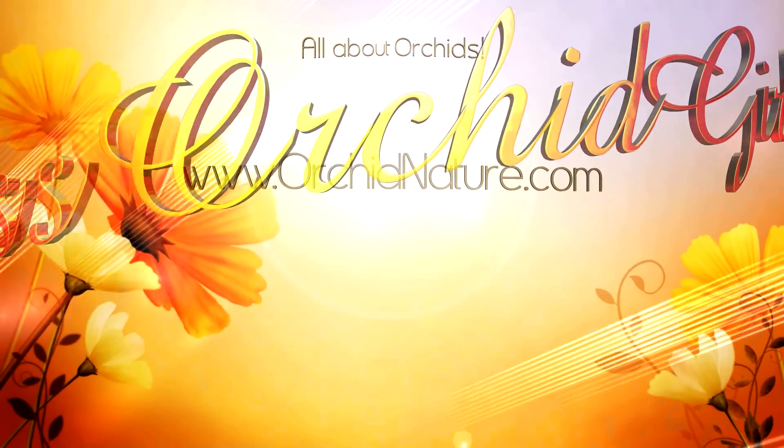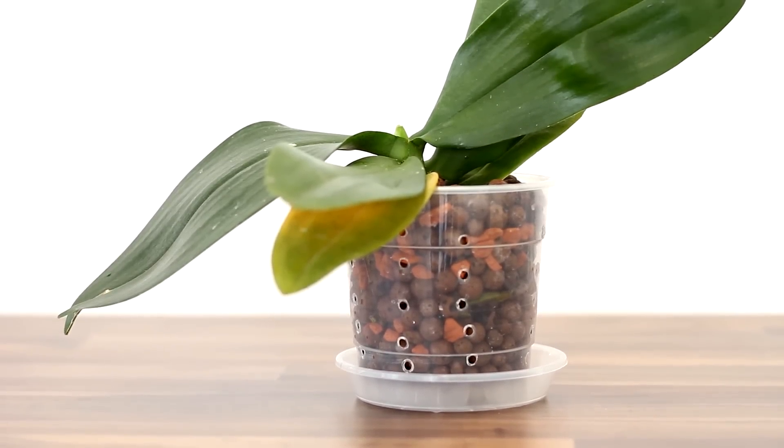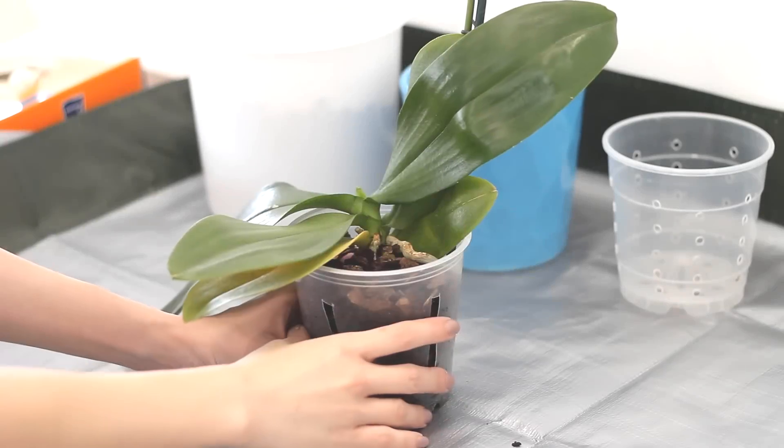Hi guys, it's Dani. Today we're gonna be repotting a Phalaenopsis orchid into inorganic media, but this time I'm gonna be using a classic clear pot that has extra ventilation holes, very similar to what I used until now.